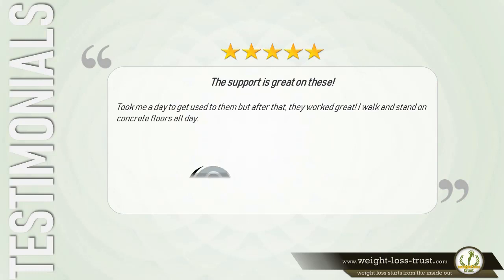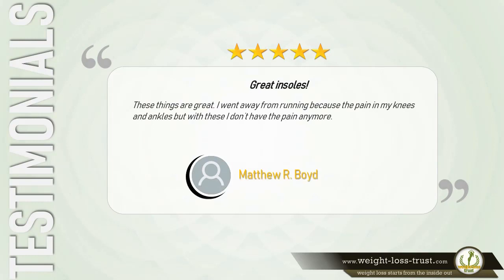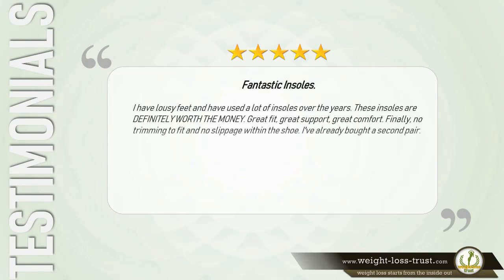Five stars: 'The support is great on these. Took me a day to get used to them, but after that they worked great. I walk and stand on concrete floors all day.' — D. McDonald. Five stars: 'Great insoles. I went away from running because of pain in my knees and ankles, but with these I don't have the pain anymore.' — Matthew R. Boyd. Five stars: 'Fantastic insoles. I have lousy feet and have used a lot of insoles over the years. These are definitely worth the money — great fit, great support, great comfort. Finally no trimming to fit and no slippage within the shoe. I've already bought a second pair.' — Jea.